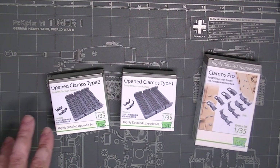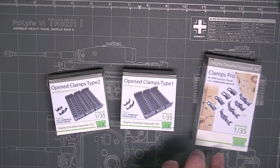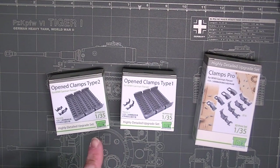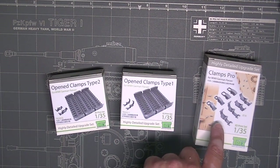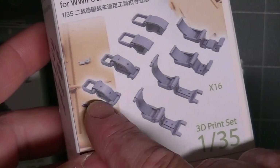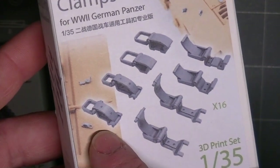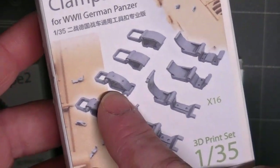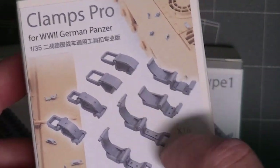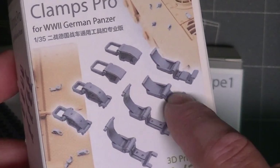So here we have Open Clamps Type 2, Open Clamps Type 1, and Clamps Pro, which looks to be a mix of 1 and 2. Quick look at the front of the box — these legitimately look like ones that I own. Let's look inside. This is kind of the one I consider to be the default Type 1, and then this looks like the larger Type 1. This is a Shovel Clamp Type 2, and an Axe Type 2 is kind of what I call them. This is the one with the W shape.